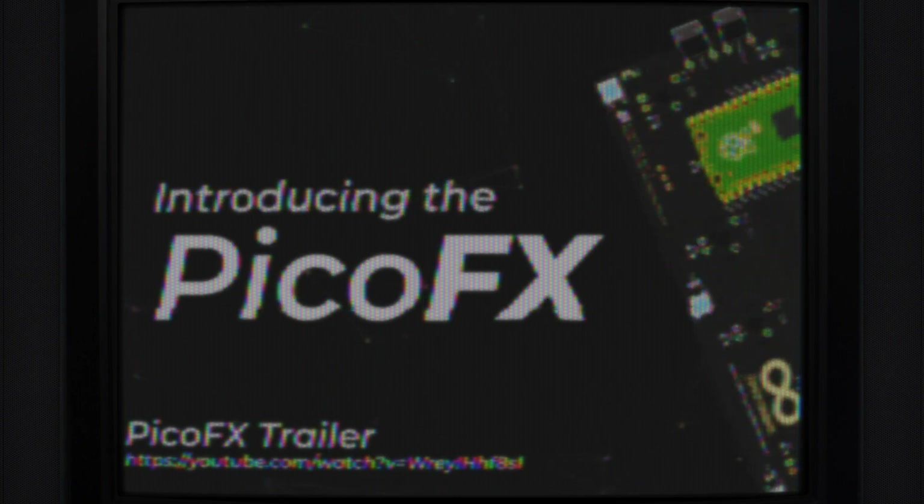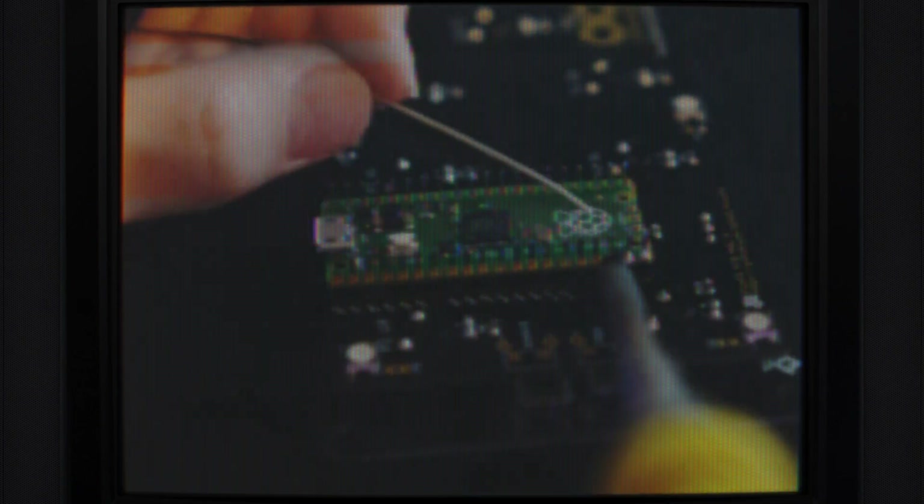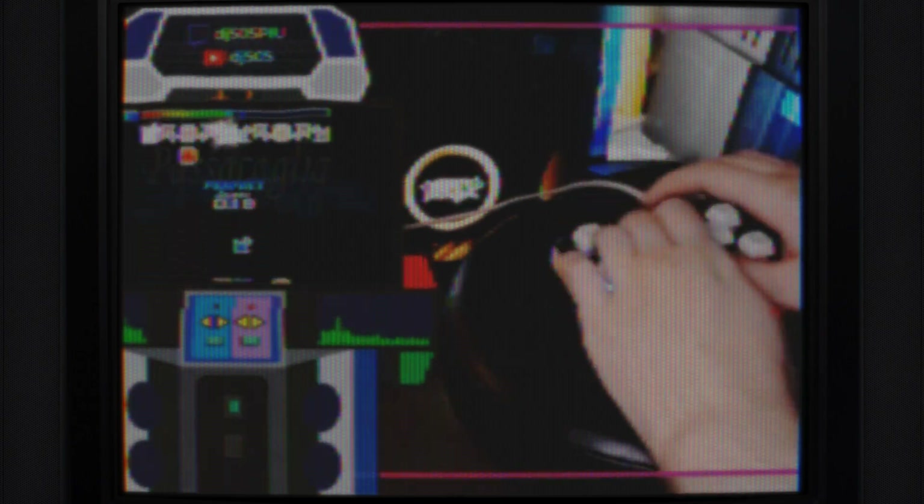Back in January, I released a video demonstrating how to assemble and set up the PicoFX, and since then I've seen a lot of people building their own, or otherwise coming into possession of controllers that others have built, which is really cool. Although I'm super proud of the project as a whole and I'm really happy to see people enjoying it, I was essentially a beginner in terms of PCB design when I put it together. Because of that, there are a few aspects of it I'm not very happy with.